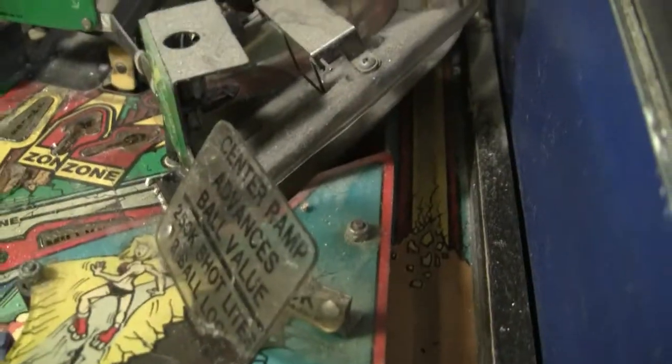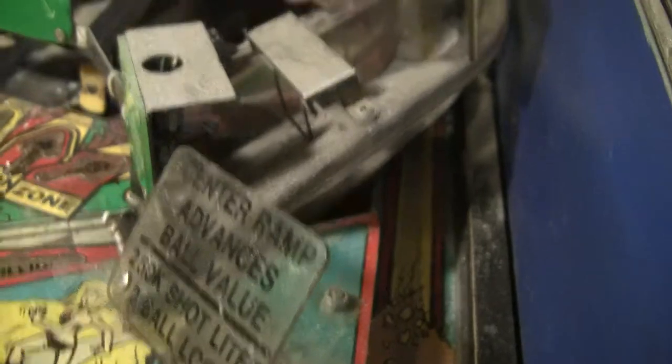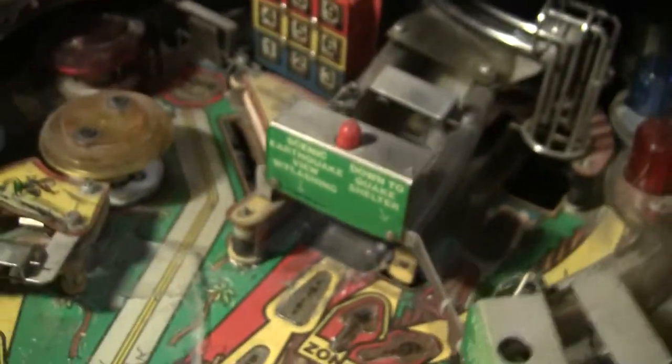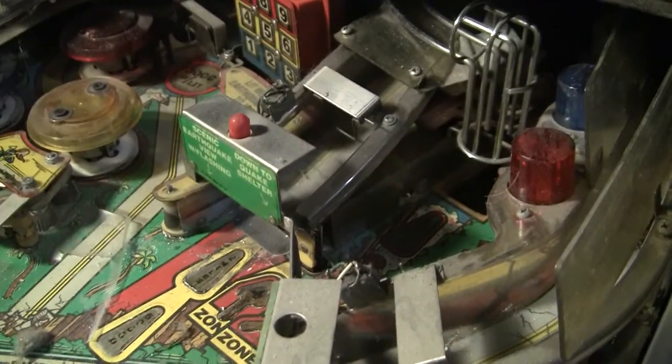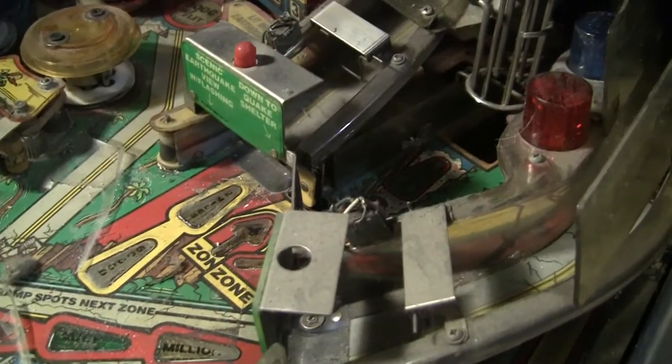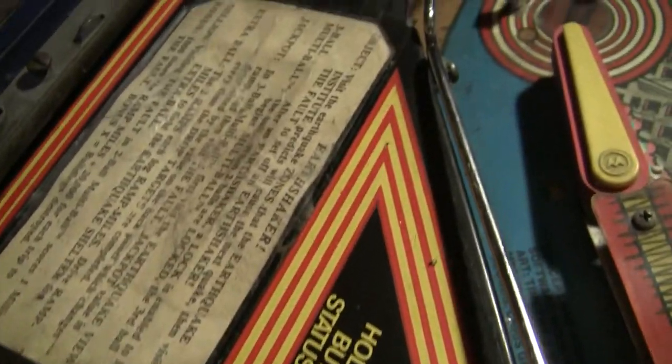Broken plastics everywhere — every time you turn around there's something broken. I don't know exactly what I'm looking for yet; by the time I'm done messing with this machine, I'll be able to say here's what you look for when you get an Earthshaker. Looking around, I see a really filthy machine that's been played a lot. But it appears to be relatively complete.